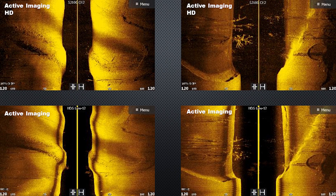Here are a couple more examples of Active Imaging HD highlighting the CHIRP feature. The top two images are Active Imaging HD at 1075 kilohertz CHIRP, and the bottom two are Active Imaging at 800 kilohertz.